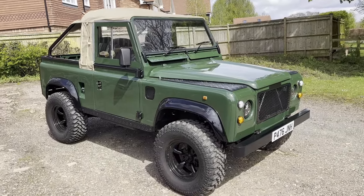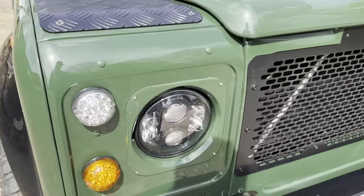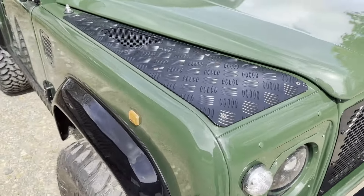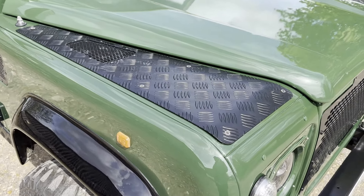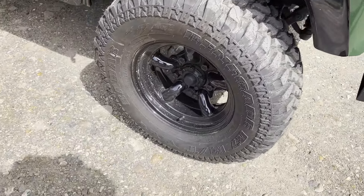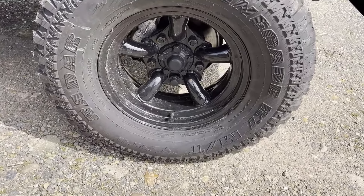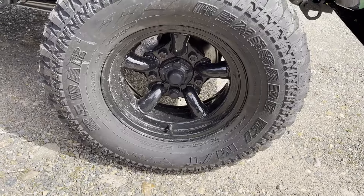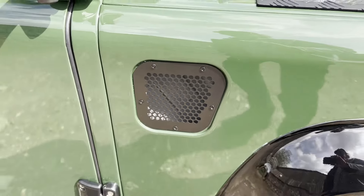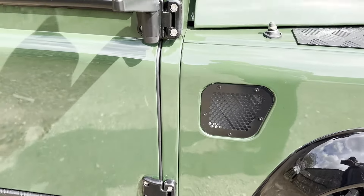As you can see, finished in green with a black interior. Spec-wise we've got LED headlights and a full light kit, metal grille, black checker plate on the wing tops and the modesty covers, gloss black wheel arch extensions, Mach 5 wheels with a matching set of Renegade Raider 265/75 R16s on them, and stainless steel Allen key bolt set.